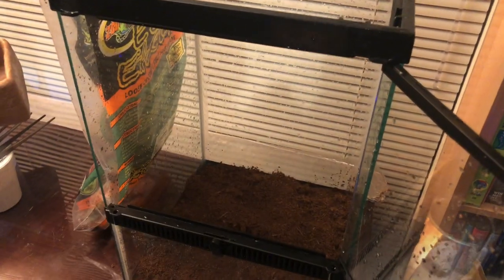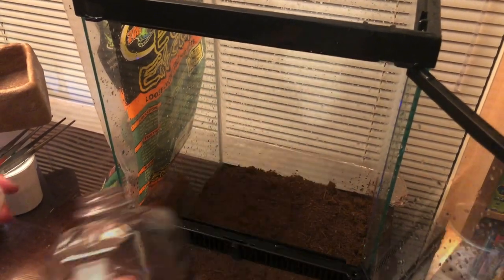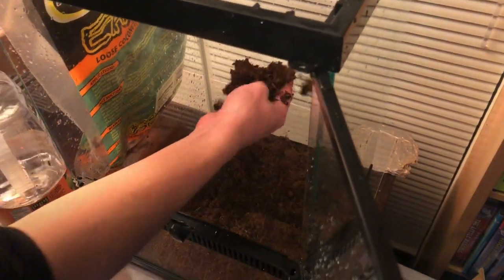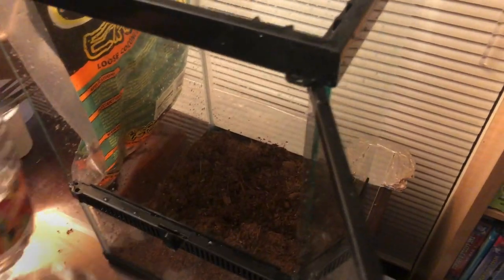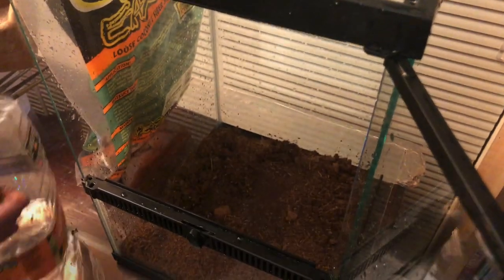This is tap water, but I filled it up with de-chlorinator — make sure you do that. You can put in a liberal amount; the more the better, as long as it gets to a certain state of kind of like a nice crumbliness. That should be good.